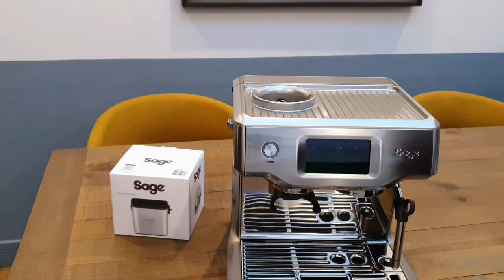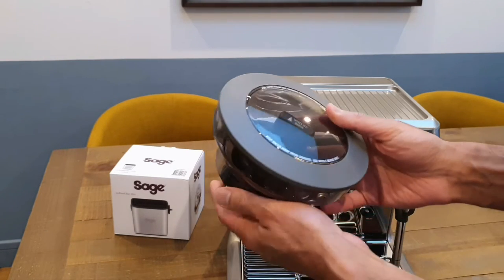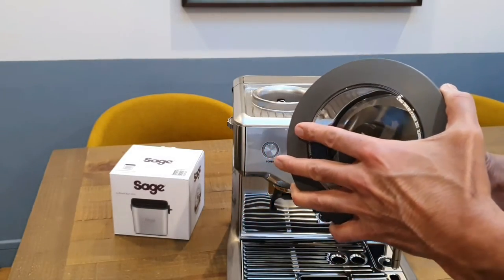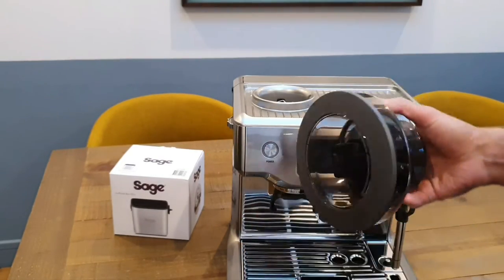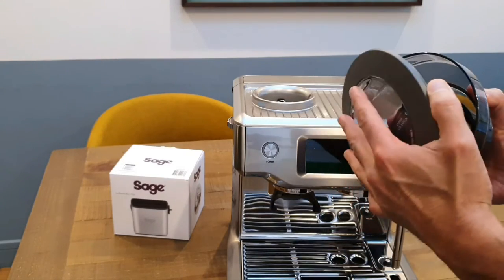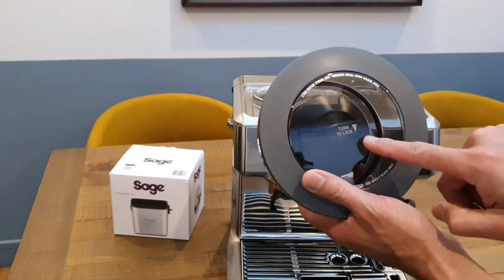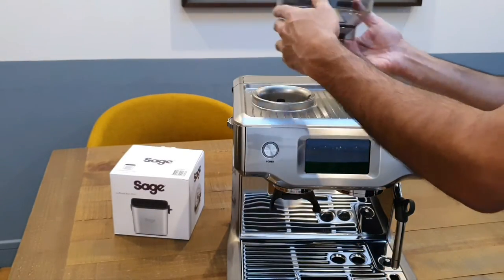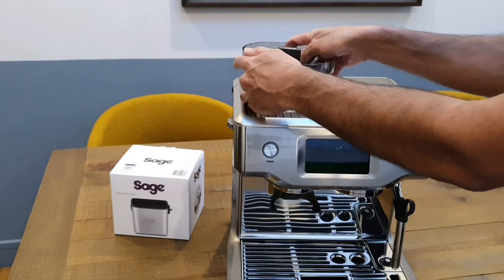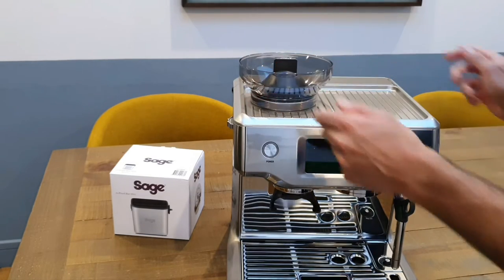Let's see if we can get the actual bean container on. This is the canister where all the beans are going to go. It's got a rubber lid on the top, so it sticks into place through friction and it's not falling off. It's probably airtight because it's rubber, so it's going to keep the beans nice and fresh. There are instructions there — turn to lock — so this fits on top of the grinder and you turn it to lock it in place. That's locked in place now, and this will fit on top. That's pretty much ready to plug in.